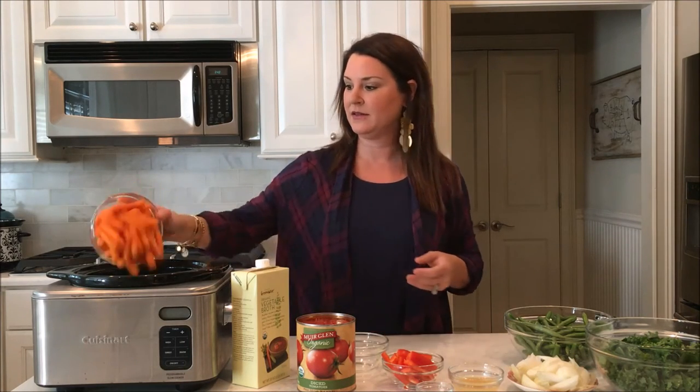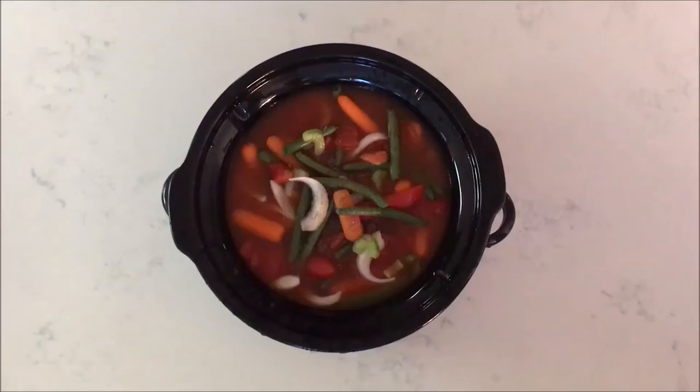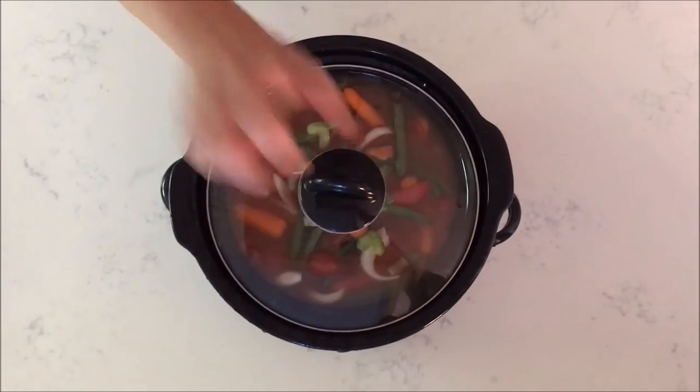So let's start with our celery, carrots, green beans — and you know you can use any kind of vegetables that you want. Throw all your ingredients into the crock pot, put the lid on, and simmer on low for 10 to 12 hours.